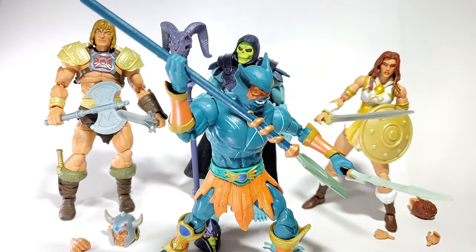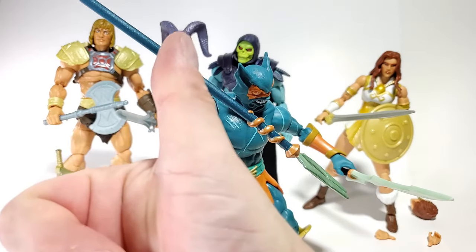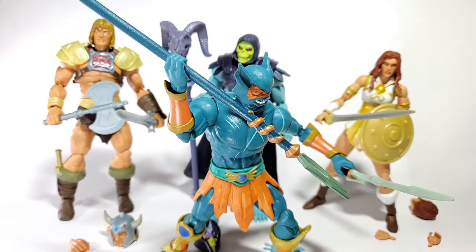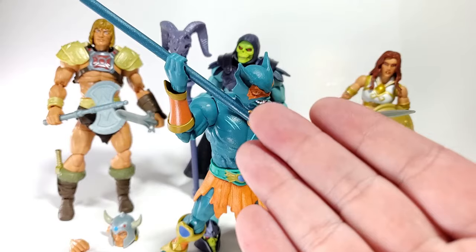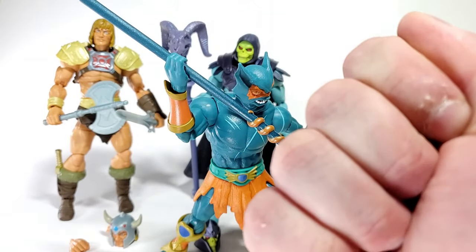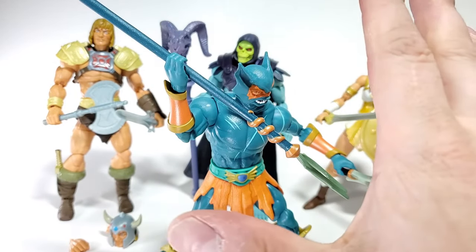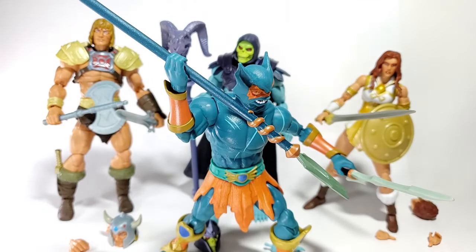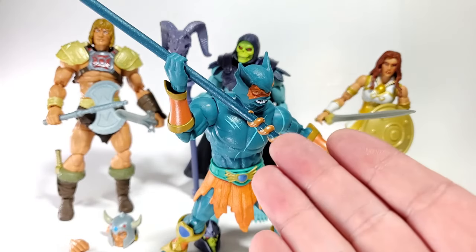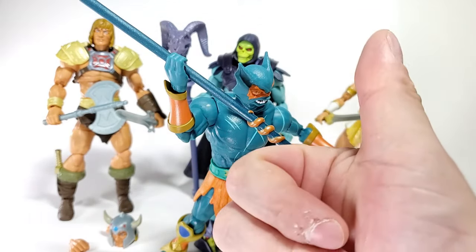I hope you keep collecting the way you like to collect, whether that's keeping your figures mint on card, opening for display, or for play — however you like to do it, it's the right way to do it. If anybody tells you otherwise, tell them you're going to send Merman and his army of merpeople after them to drag them to Davy Jones' locker, even though that's a different franchise altogether. Like and subscribe if you enjoyed this or got some information from it. I'm trying to get to 250 subscribers by the end of 2022 — I'd really appreciate your help. Until next time, I'm Jonathan and I'm out.